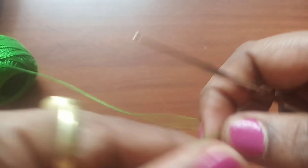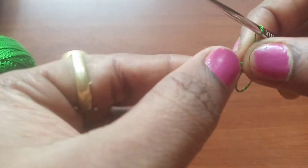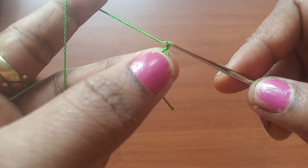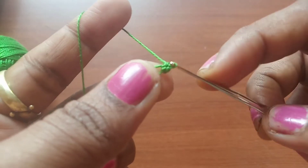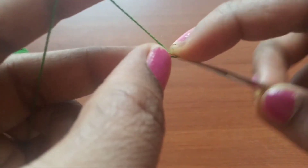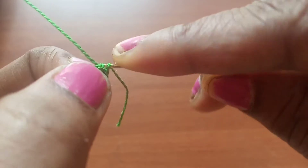Cut the tail ends. Now let's work on making the leaf pattern. Start with a magic circle, make chain one, then make a single crochet into the magic circle and continue to make 11 single crochets in total. Pull the tail end to shrink the center, insert the needle into the first chain space, and make a slip stitch.